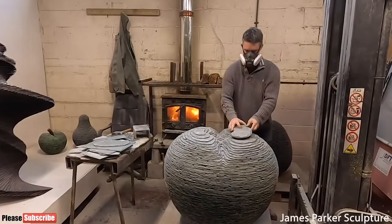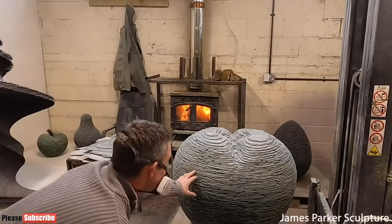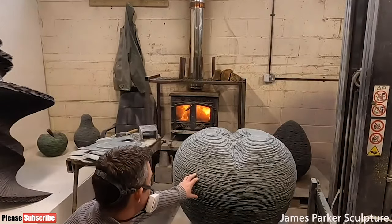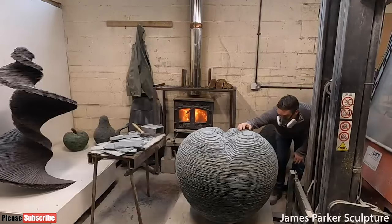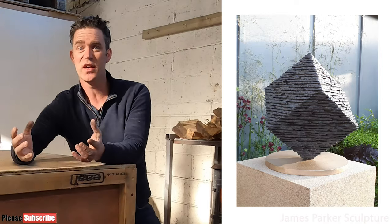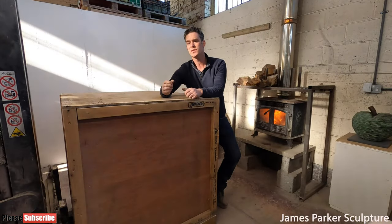Way back before Christmas, some five months ago, I began work on a slate apple which was almost a meter in size. After a lot of thought, and having cast several of my slate sculptures in bronze but always on a small scale, I took the big decision to have this large slate apple cast in bronze. The thinking behind this was to have this bronze apple as my star piece at this year's Chelsea Flower Show.